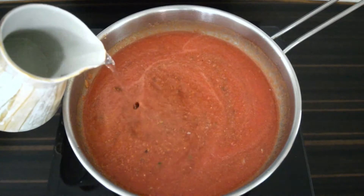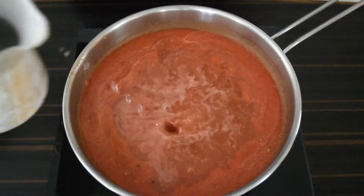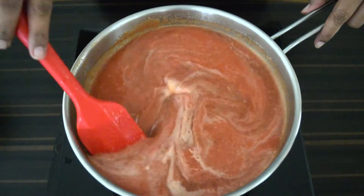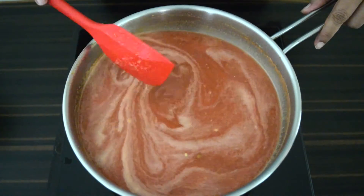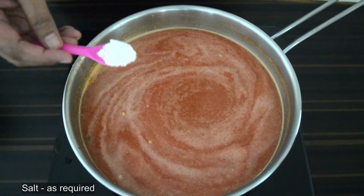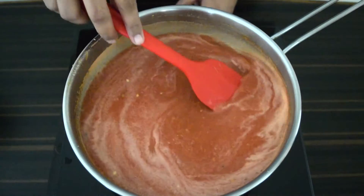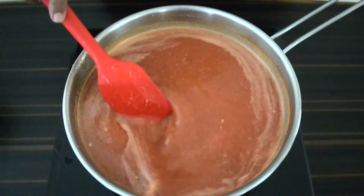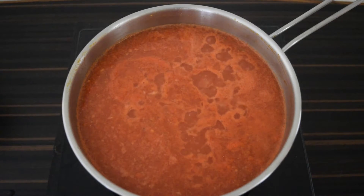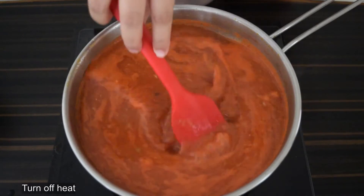Add in water to adjust consistency, then add the required amount of salt. Stir and bring to a boil, then turn off the heat.